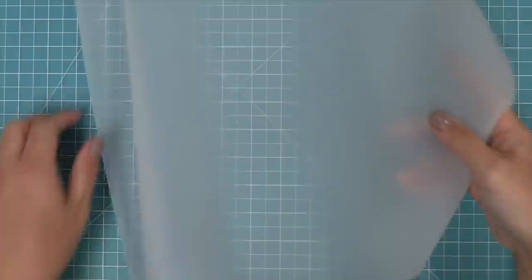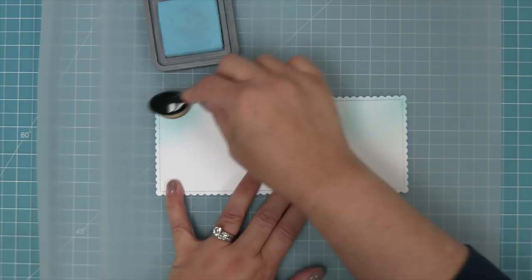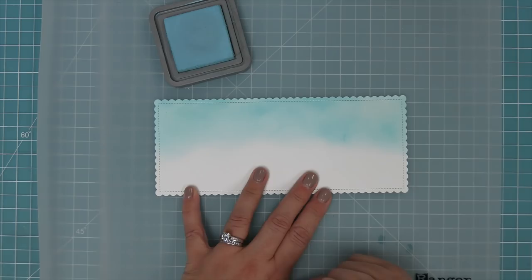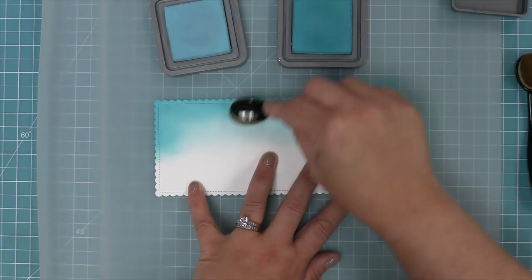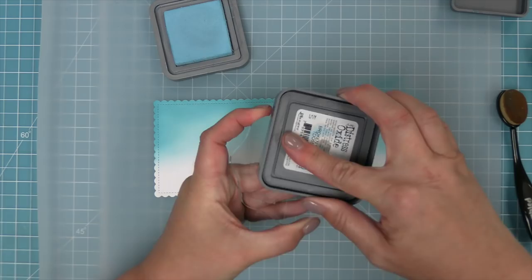We're going to use some tumbled glass distress oxide ink to create a really beautiful blue sky. Today we are recreating a card by Tammy - thank you so much for this gorgeous card. We're going to start towards the top of our sky and work down to the bottom so it almost fades out into nothing, with darker blue up towards the top and then almost nothing fading out into white towards the bottom. Then we'll bring in broken china for a little bit of darker blue ink at the top and blend it back out with that lighter blue ink towards the bottom.